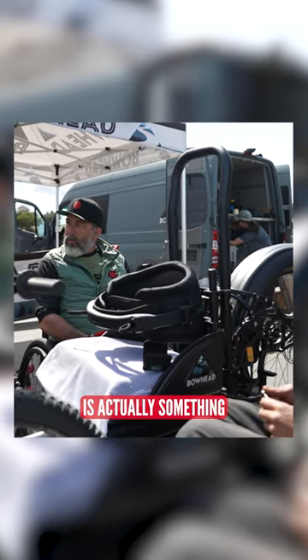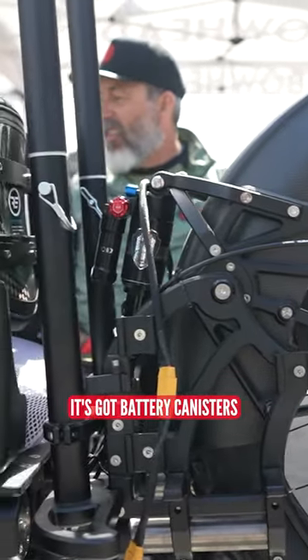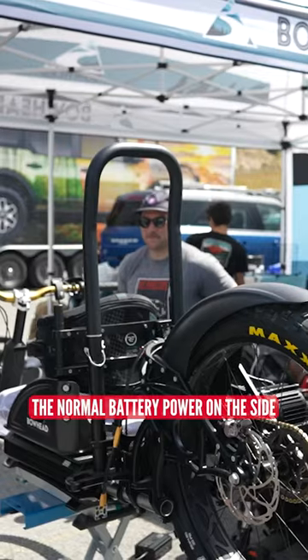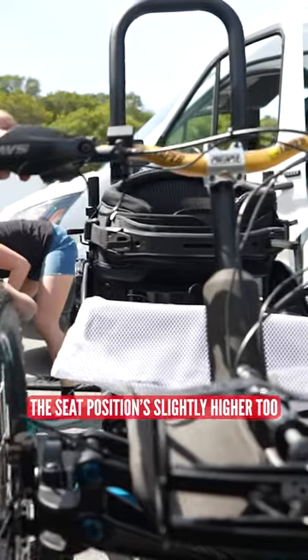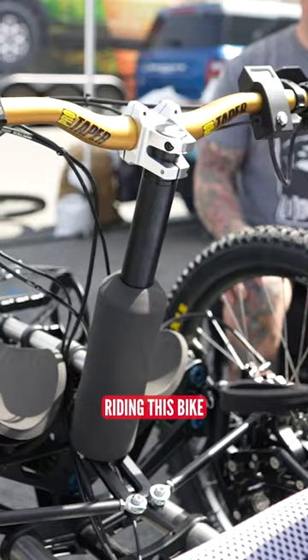My new Bowhead Reach is actually something of a prototype. It's got battery canisters underneath the seat alongside the normal battery power on the side, which means I've got a reserve unit to keep me going even further. The seat position is slightly higher too, so I'm going to have a bit of a new experience riding this bike.